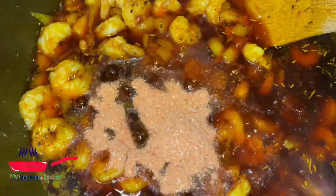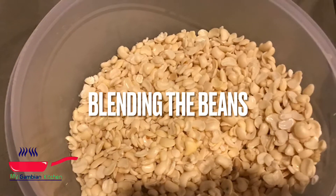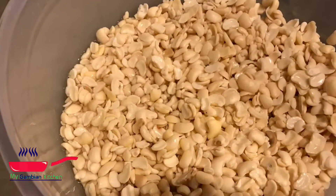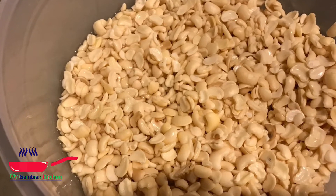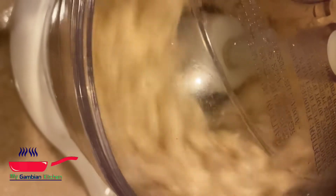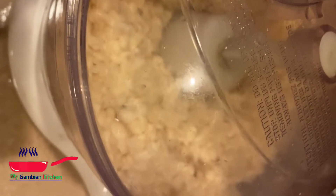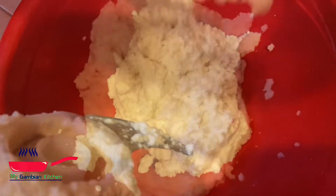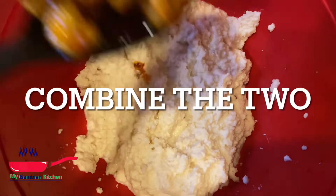Just cook it until the onions are completely translucent and there's no water left — make sure you cook it until all the water is cooked down. Set it aside and let it cool down. Then I'm gonna go ahead and blend my beans. As you can see in the red bowl, that's the texture I want for the beans. Add a little bit of salt to it.